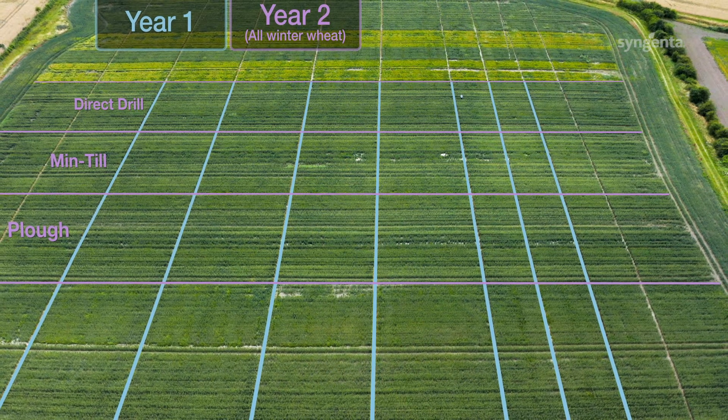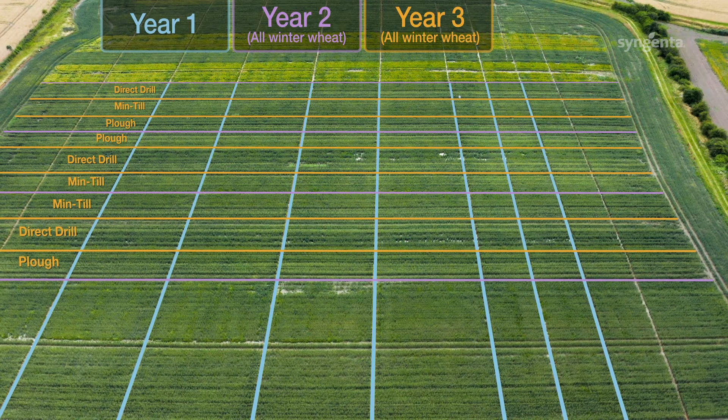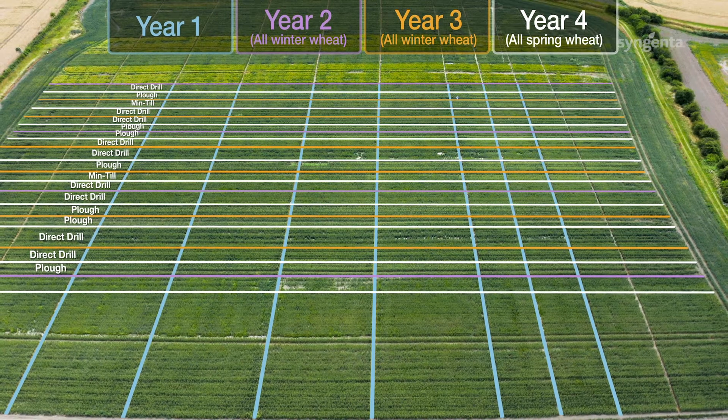Our first three years were a winter cropping situation with winter wheat; however, in the fourth year we were forced into a spring cropping situation and have drilled spring wheat instead.